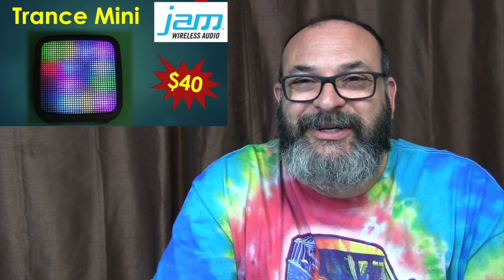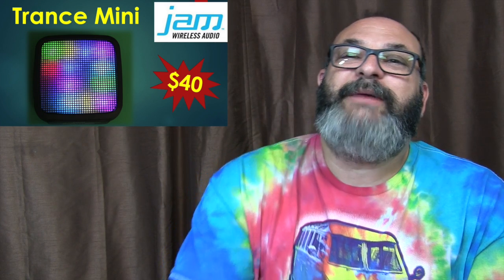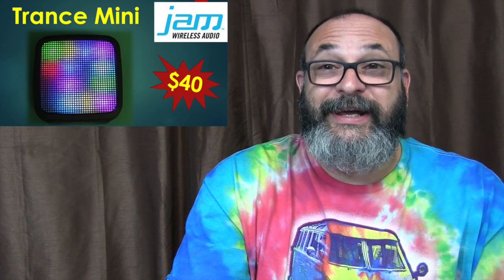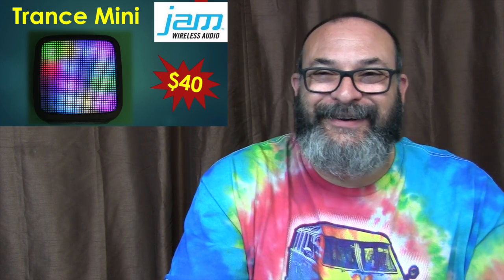Thank you very much for joining me here at the Gear Obsession channel. I really appreciate every friend, viewer, and subscriber — especially you. I hope you have a groovy day. Good day, take care, bye.